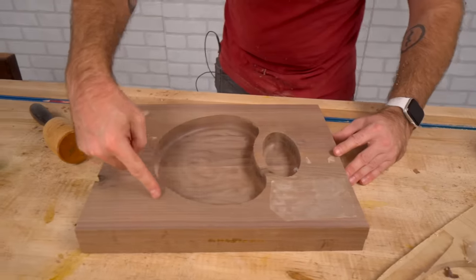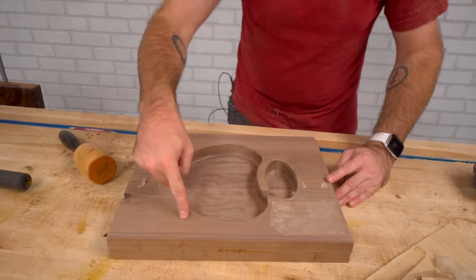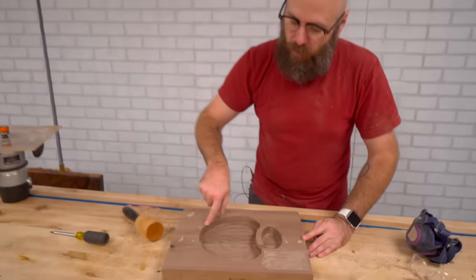Now we're going to take this over to the band saw, cut out the outside, and then over to the router table to round over all the edges.